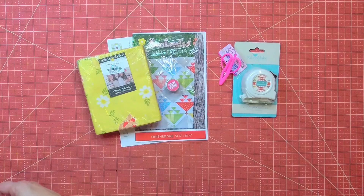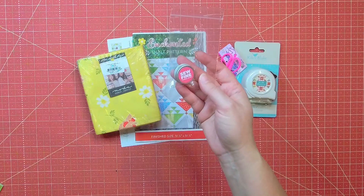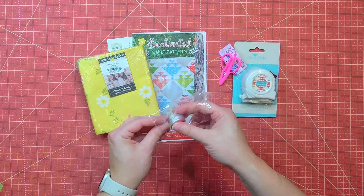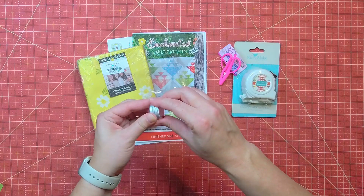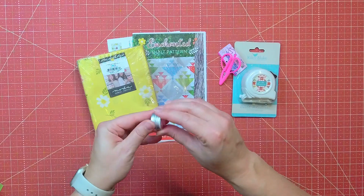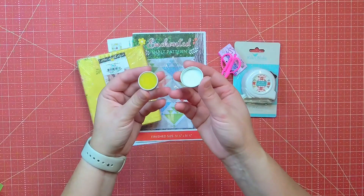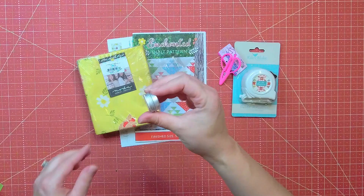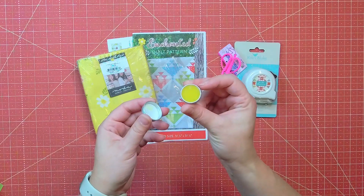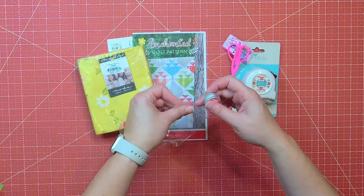Then we have the So Fine Thread Gloss — it's Ruby Grapefruit Thread Gloss by Sew Fine, valued at $6.98. It's a beeswax thread conditioner with a rich scent of grapefruit for a luxurious stitching session. You run your thread through it for fewer knots and tangles. It does actually smell really good, though $6.98 seems like a lot for such a small amount, and I'm not sure how easy it'll be to run thread through the tin.